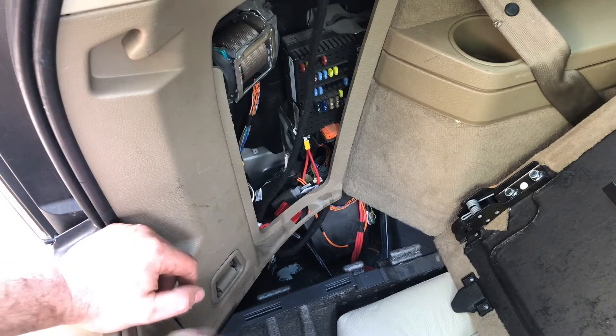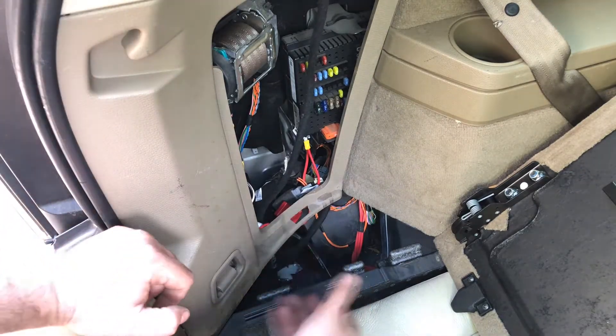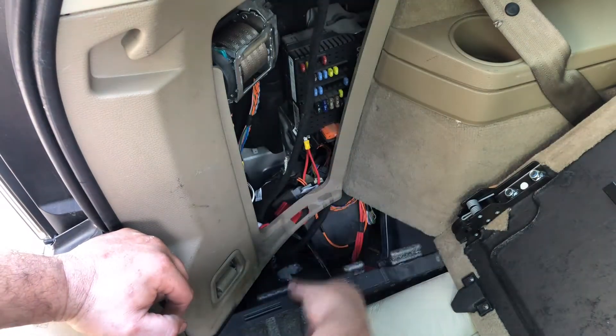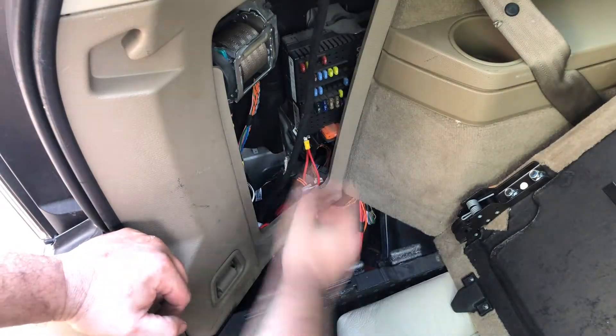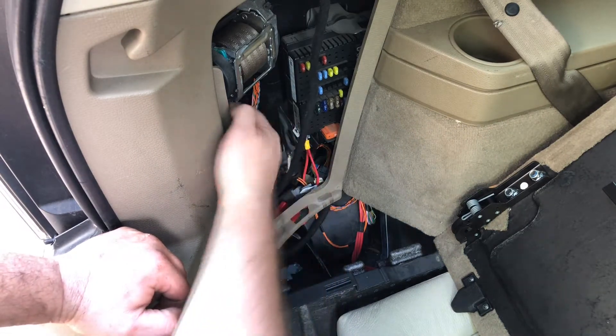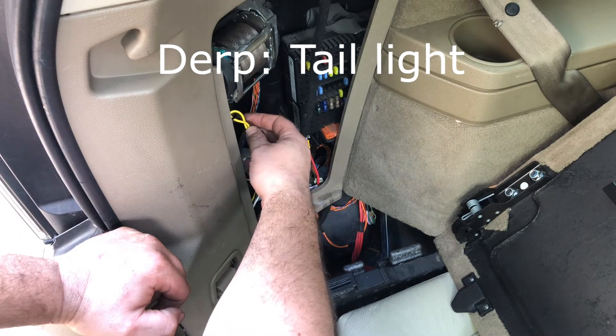What I did to get this installed is I took the black box, which comes with the electronics, put it through here along with the cables and dropped it in. Next I ran the yellow T up to the headlight.